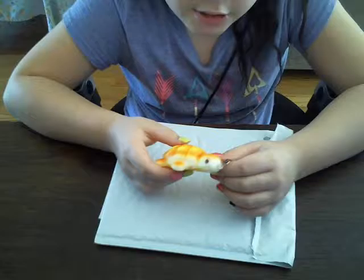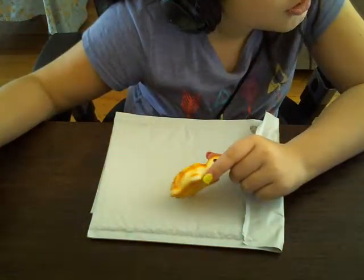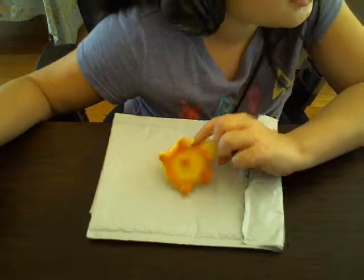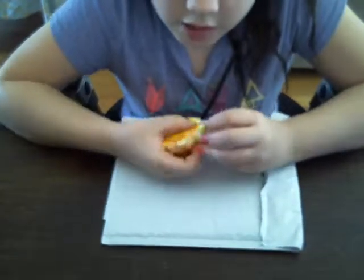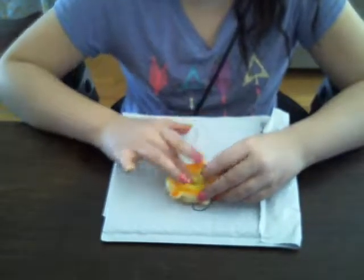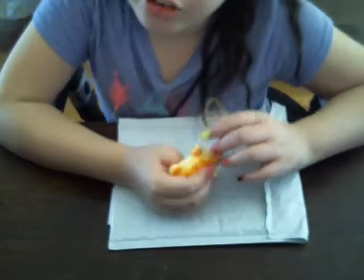Oh my gosh, it smells like plastic. It's supposed to be scented, right? Yeah, it's supposed to be scented. That's okay if it isn't scented. It's a little bit still rising — not that squishy — but it's just like my donut squishy.